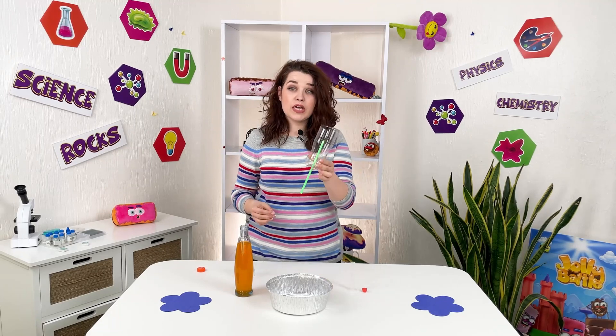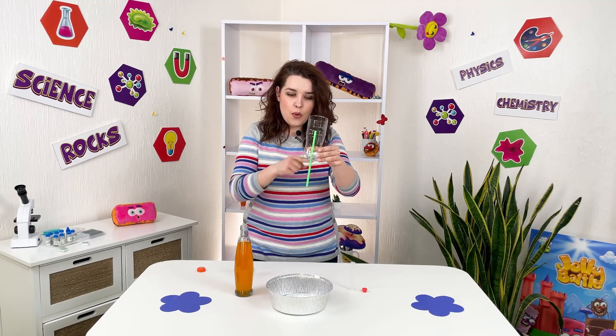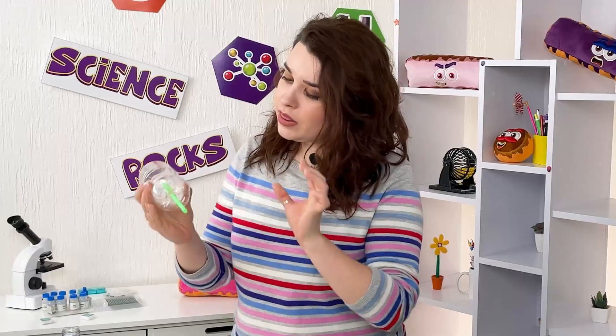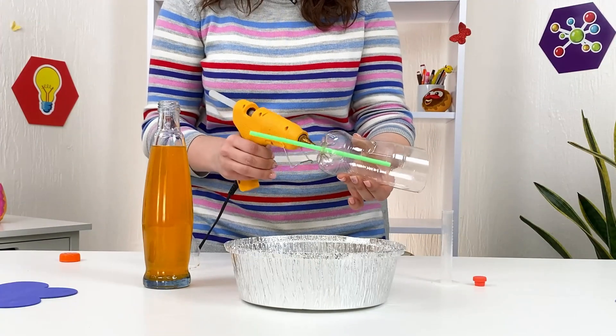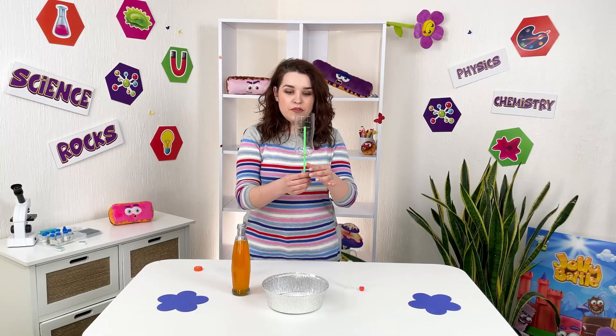Exactly like that. And now what we're gonna do, we're gonna glue the straw to the bottle, so no water just pours around this straw.